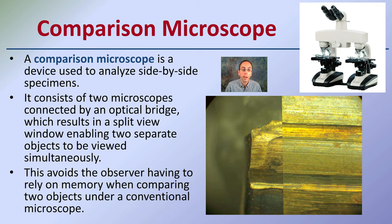This avoids the observer having to rely on memory and jumping back and forth between two objects with a conventional microscope. The comparison microscope allows this kind of double view to see if things will line up or not.